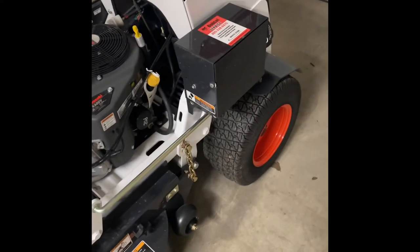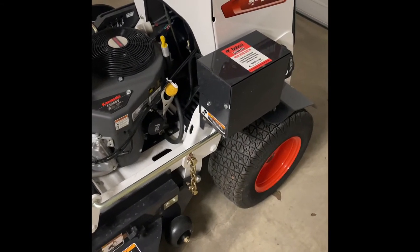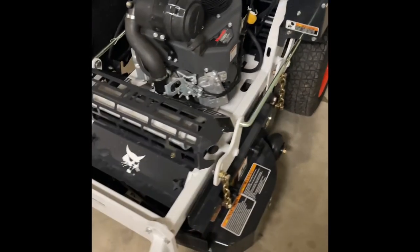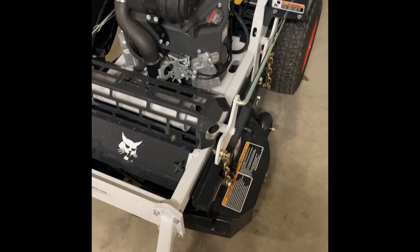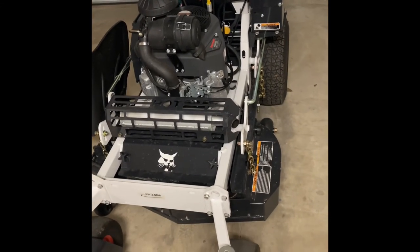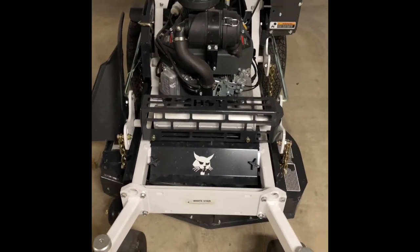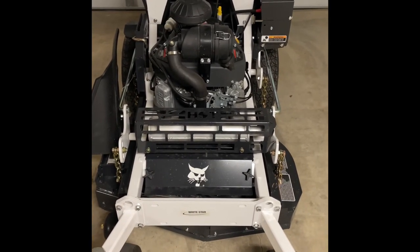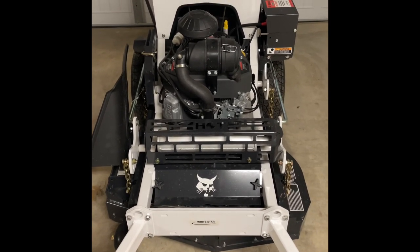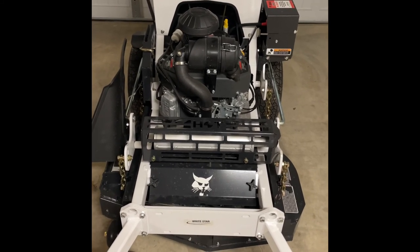If you have any comments, or if anybody owns one of these or has used this particular Bobcat model, feel free to comment — that would be great. If you liked the video, go ahead and give it a thumbs up. And if you want to subscribe to my channel, go ahead and hit subscribe. I'll try to get some videos of me mowing with this whenever mowing season starts, so I will be back one of these days with more videos.